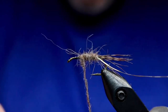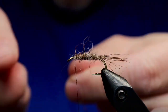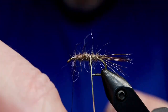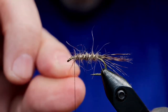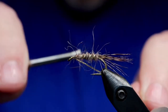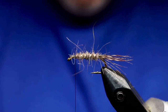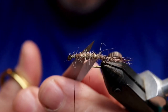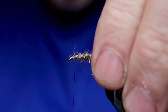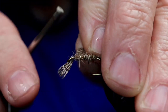I'm dubbing it on, attempting to create a little bit of a football-ish shape where it's a little fatter in the middle than on either end. And doing spiraling wraps for the ribbing with small flat gold tinsel. The beard or hackle is also a dark partridge feather, and we're going to tie that in now.